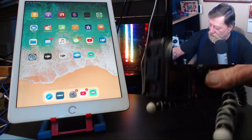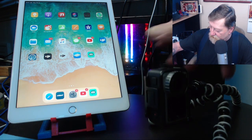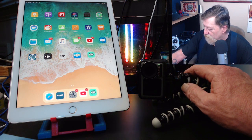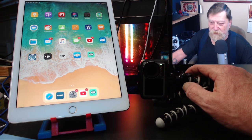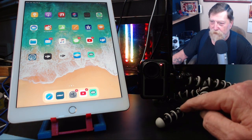First, we'll turn on the camera. For whatever reason, the Osmo Action camera seems to put the image in the correct perspective — vertical, upside down, whatever — with the camera in this position for me.